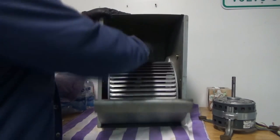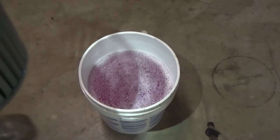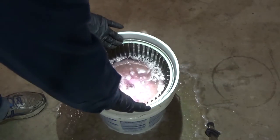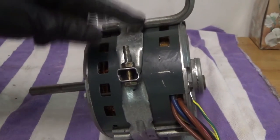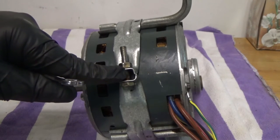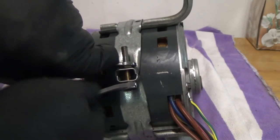Now I have access to the squirrel cage and it's pretty dirty. I have a bucket with solution and I'm going to let it soak. It doesn't go all the way down, so I'll have to rotate it. Next I need to take the motor mount off — and note that it has a locking nut, you can see the little dent in it — so I'll take this apart and reuse it.